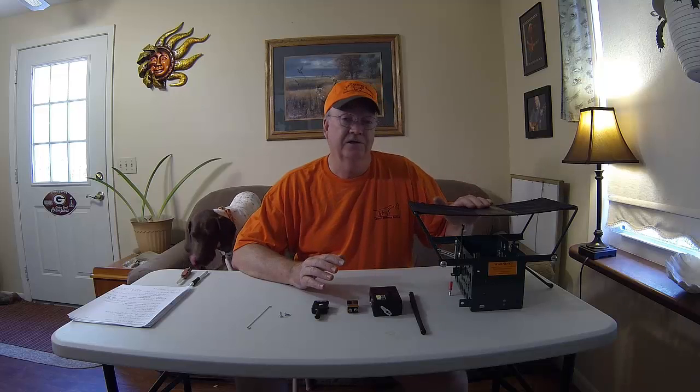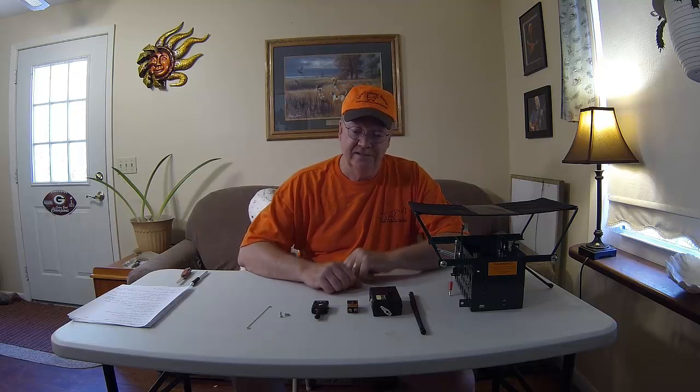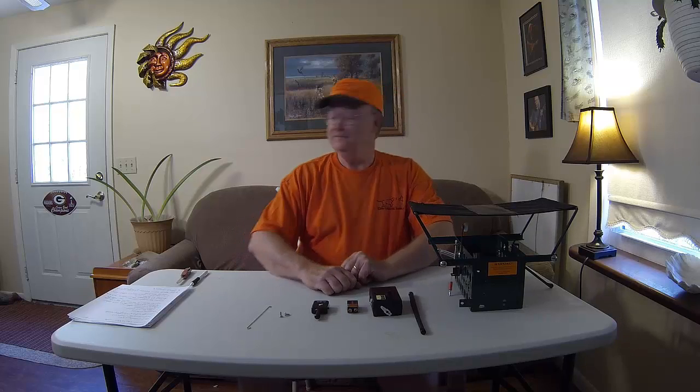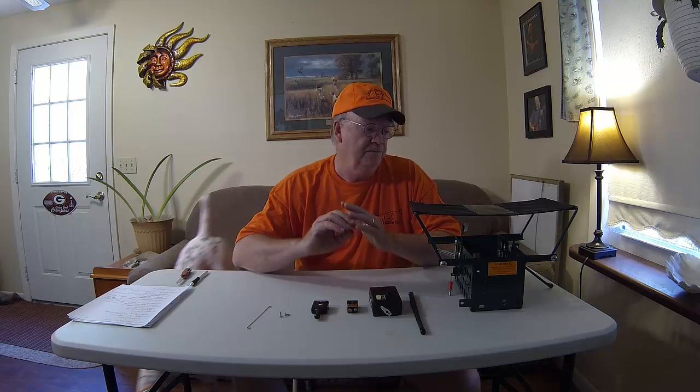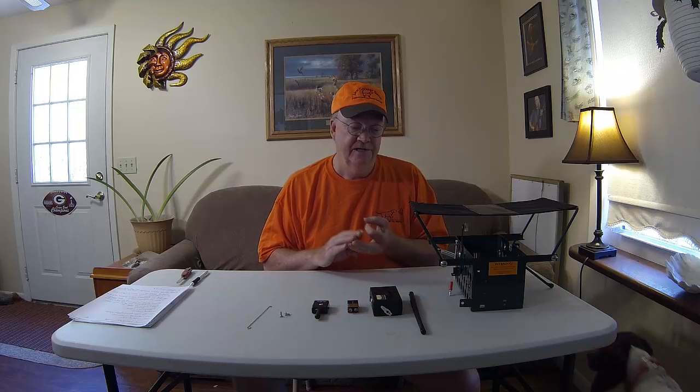Hi, this is Dave Mayers for Lion Country Supply, here to talk to you today about an exciting product: Lion Country's Universal Bird Launcher, stock number ULR. And behind me, that's Java. A few things I wanted to go over in this video are what's included with the Universal Bird Launcher, how to assemble it, how to make some adjustments, and then maybe we'll take it outside and actually show it in operation.